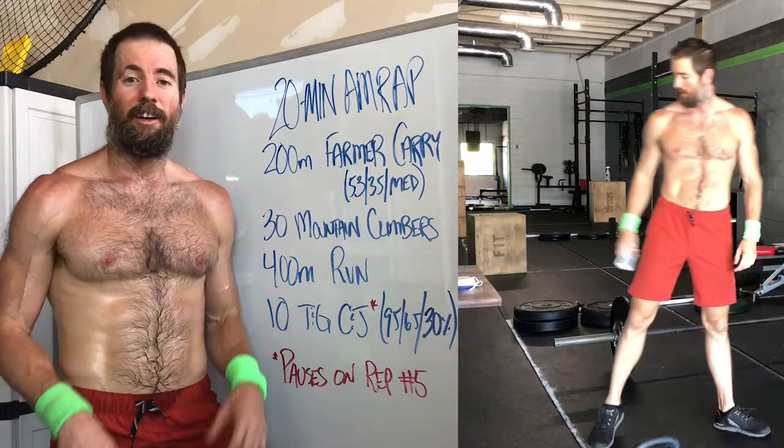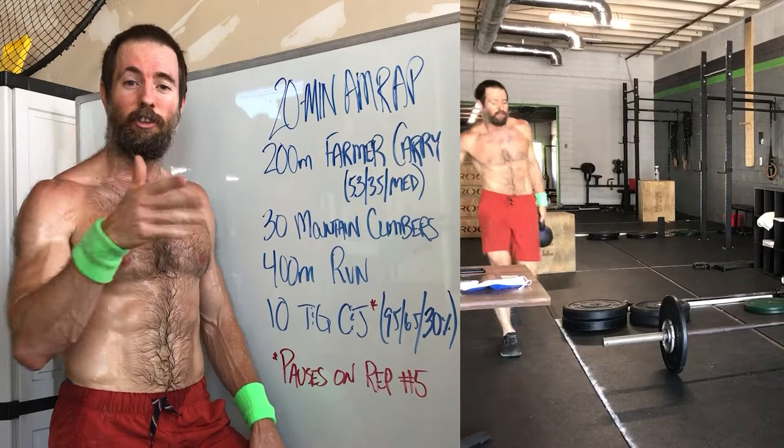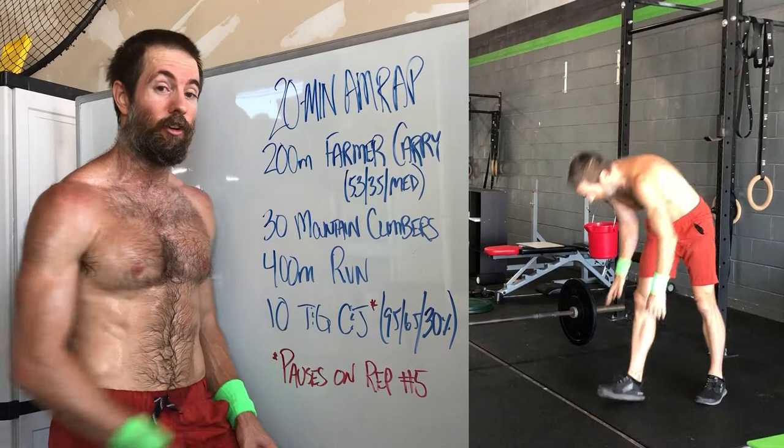Hey y'all. Just got done with today's workout — fun one. We got 20 minutes. This is more for intensity and technique, but really we want this to be long, slow, consistent. We want you making it look good. We really want you working on your technique of linking clean and jerks together.